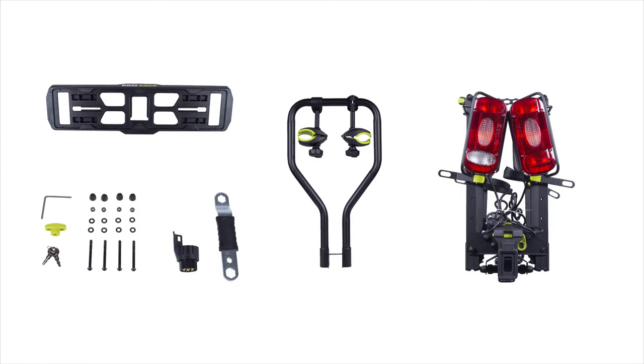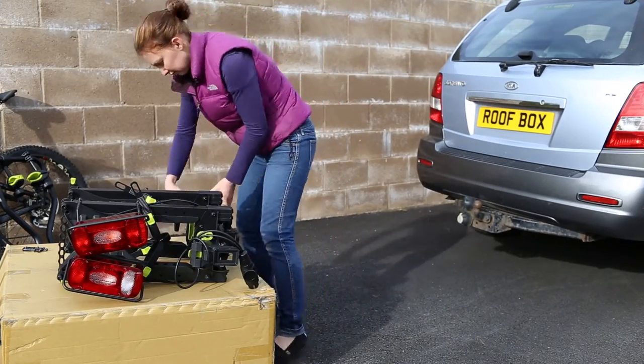The Scorpion is supplied almost fully assembled. To avoid scratching, lay the carton flat on the ground and sit the Scorpion on top.